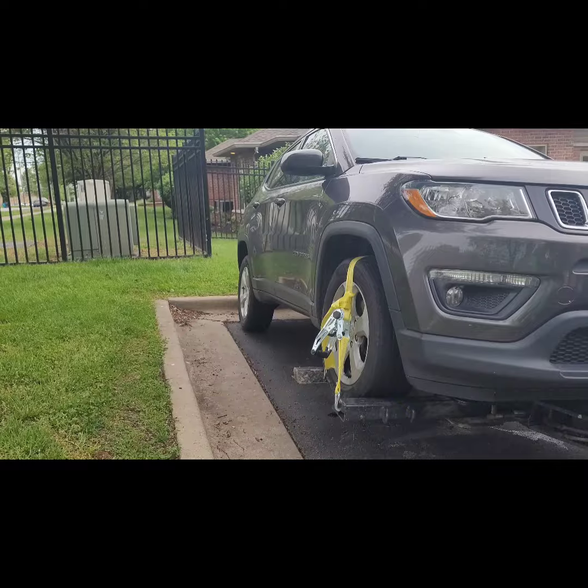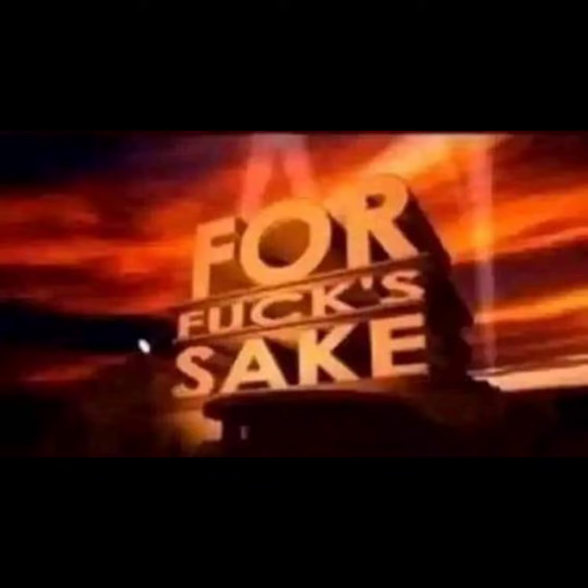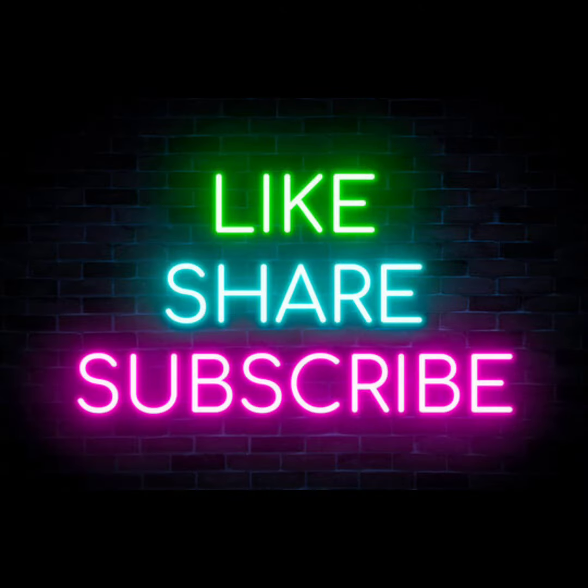I'm going to go ahead and turn it off right now. You're ready.